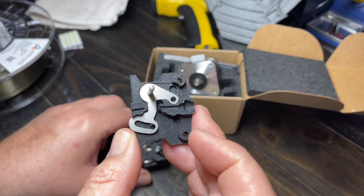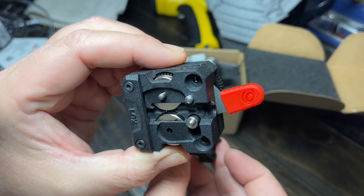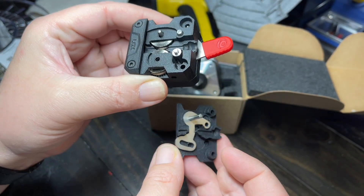I think that's all the further I'm going to take it apart. Really big gears — I forget what they said the gear ratio was on this, but there's definitely a bigger gear ratio.